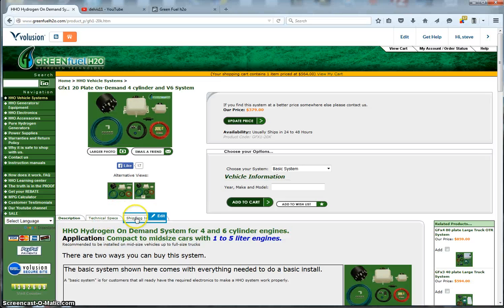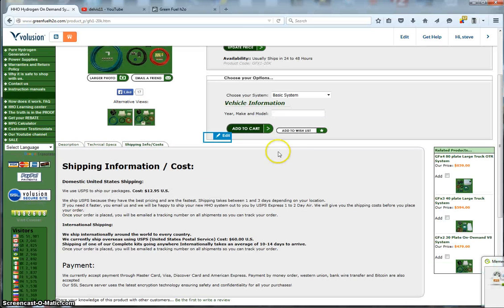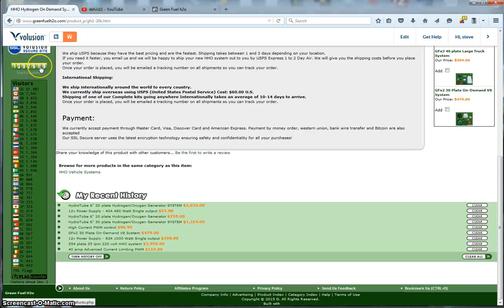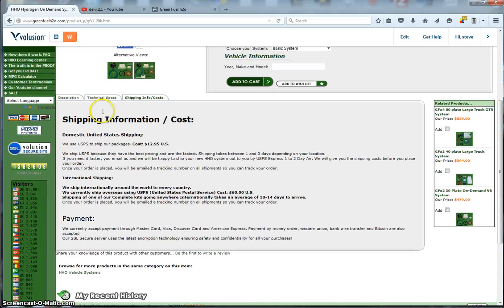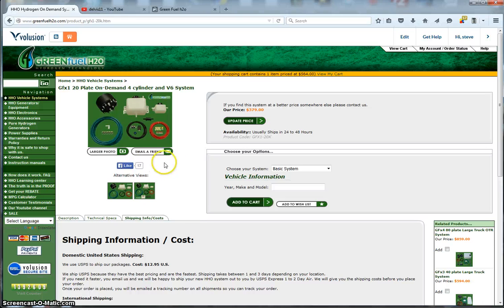For shipping, we ship USPS and ship to pretty much every country in the world — and we have shipped to almost every country in the world. We accept all major credit cards, Western Union, bank wire transfers, and in some cases Bitcoin — just ask us about that.